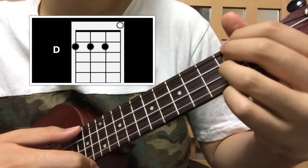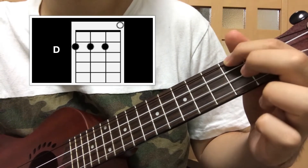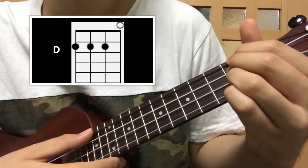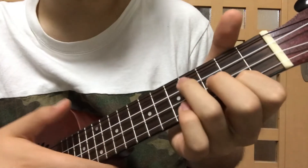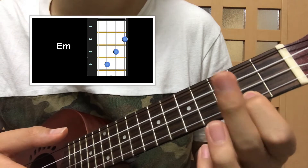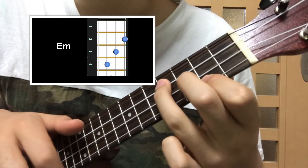The next chord is D. With your pointer finger on the second fret of the top string, with your middle finger on the second fret of the third string, with your ring finger on the second fret — and then with your ring finger on the fourth fret of the third string, that's E minor.